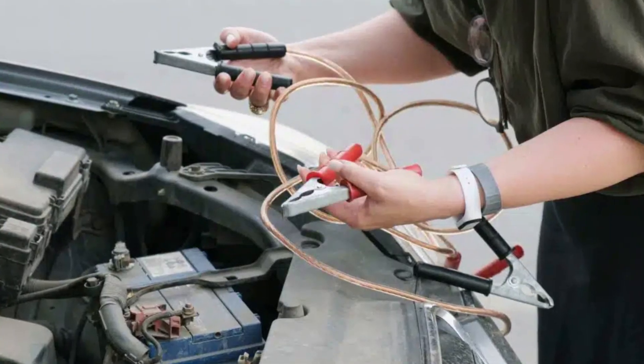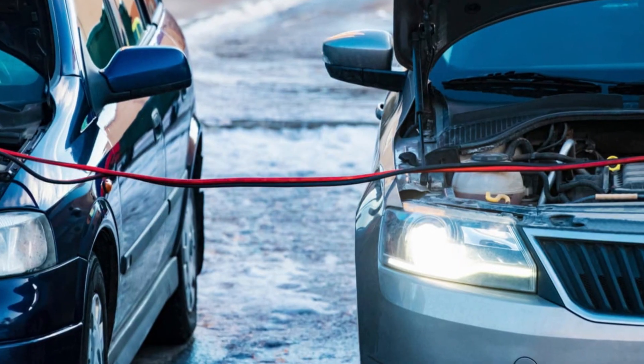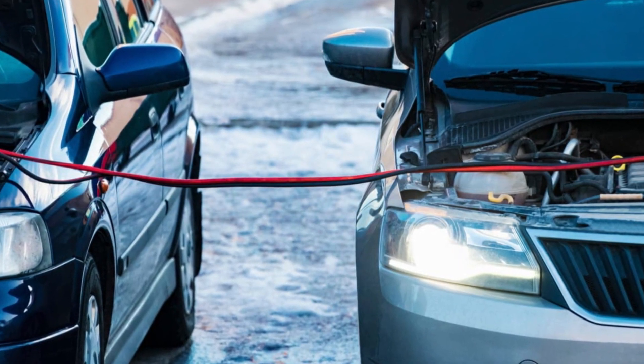One more thing: jump starting your car with a DCT using jumper cables is not recommended, nor is using your vehicle's battery as a donor battery to jump start another car. This creates voltage spikes and drops in the system and may eventually affect the fragile TCU.